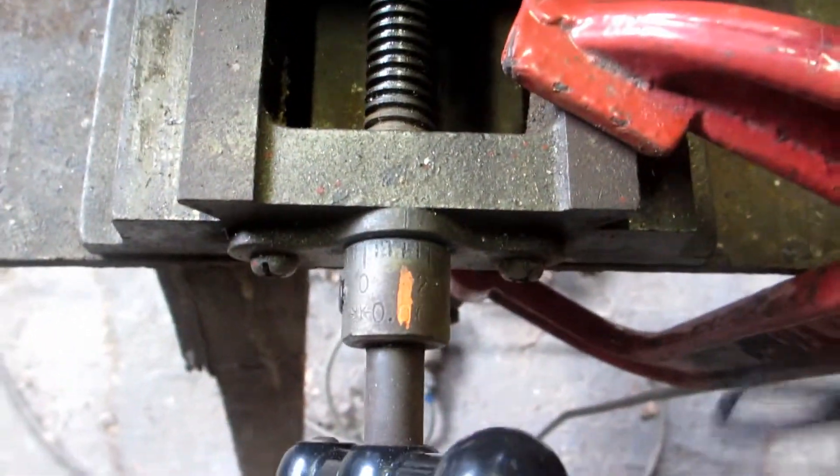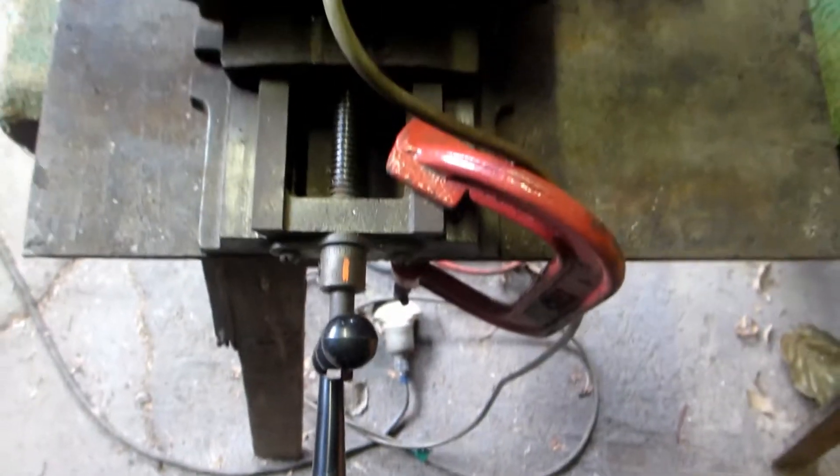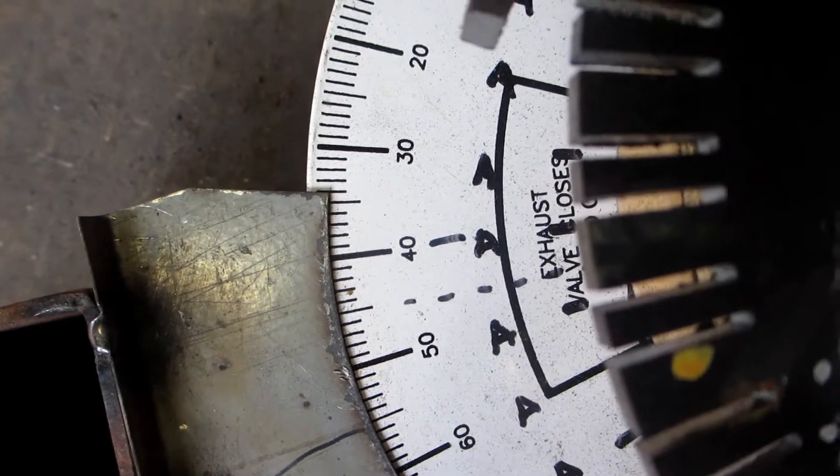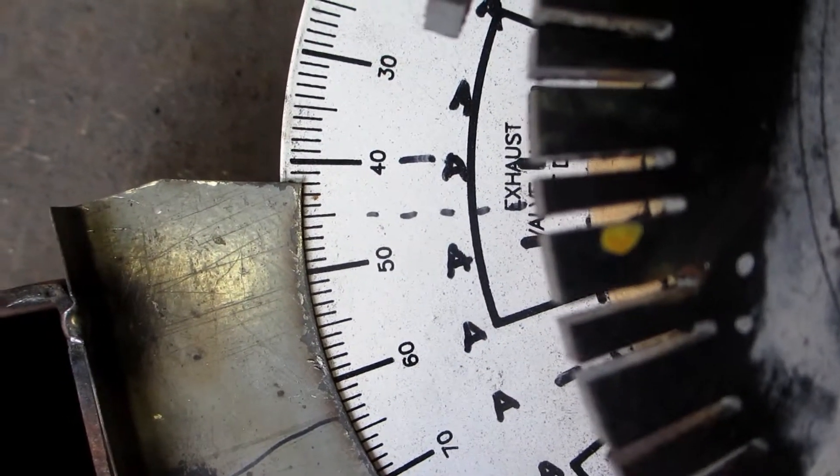You stop on the mark, but because of the grinder you have to add a division every 16. This is the back of the tooth, which was four degrees back.